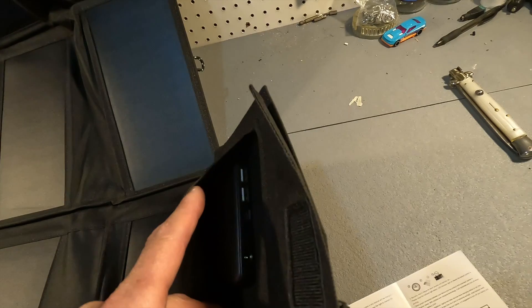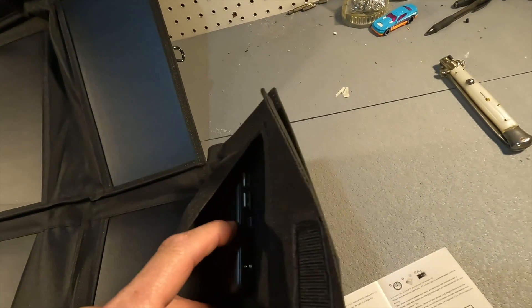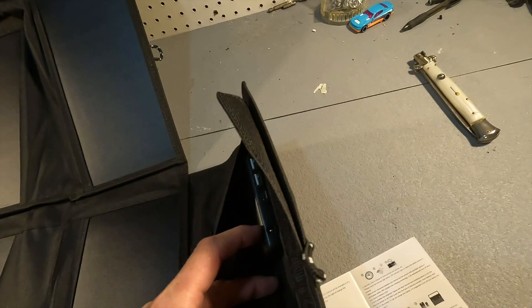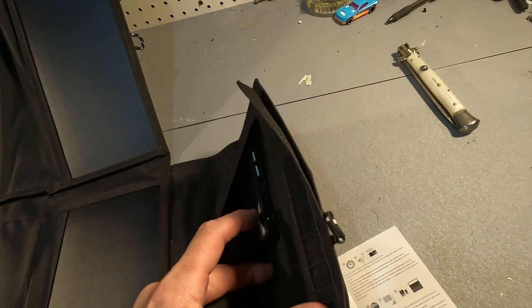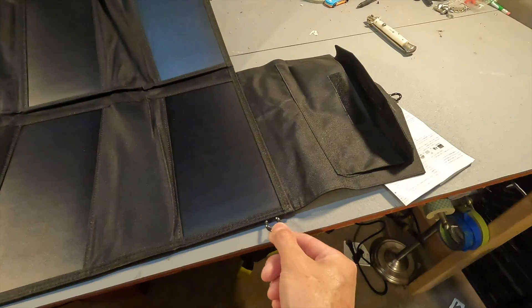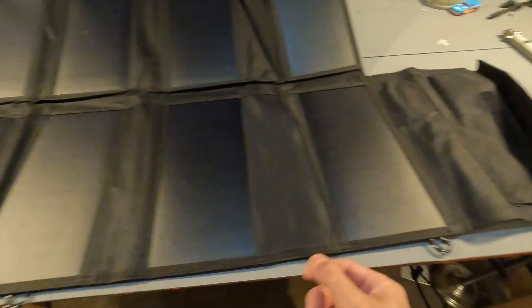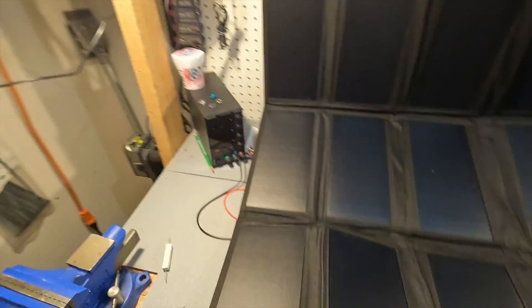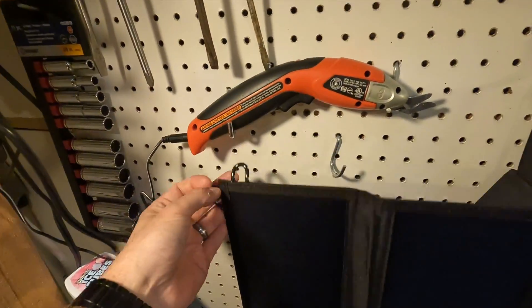The controller box looks like there are two USB-A ports, a USB-C port, and a DC barrel plug port right here. It does come with these little loops everywhere so you can connect it via the carabiners to multiple things.